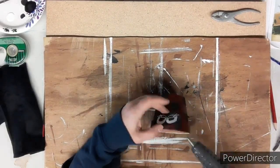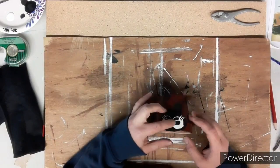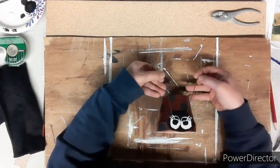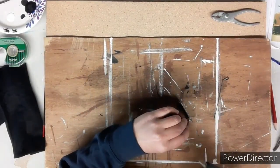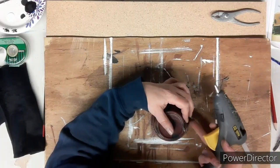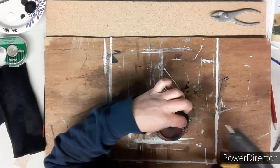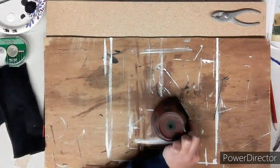Taking my glue stick, I glue on the eyes making sure they're nice and secure. Then I take the antennas, place them where I want them, and using my glue gun I put a little bit of glue behind the eye where the antenna is sitting and just a tiny bit on top to hold it in place. I do the exact same thing on the second one.